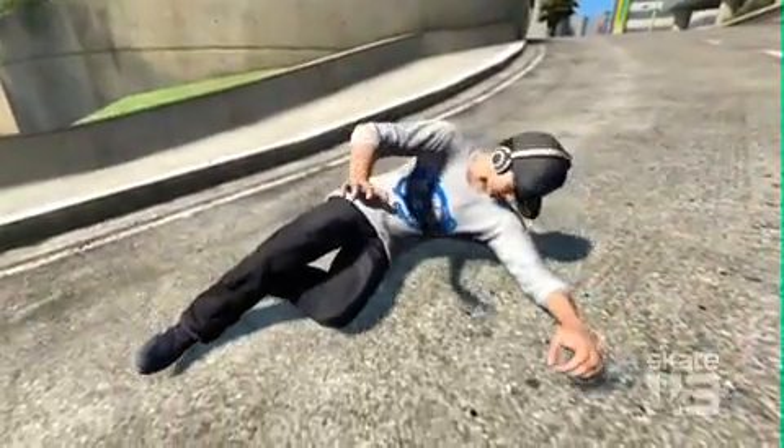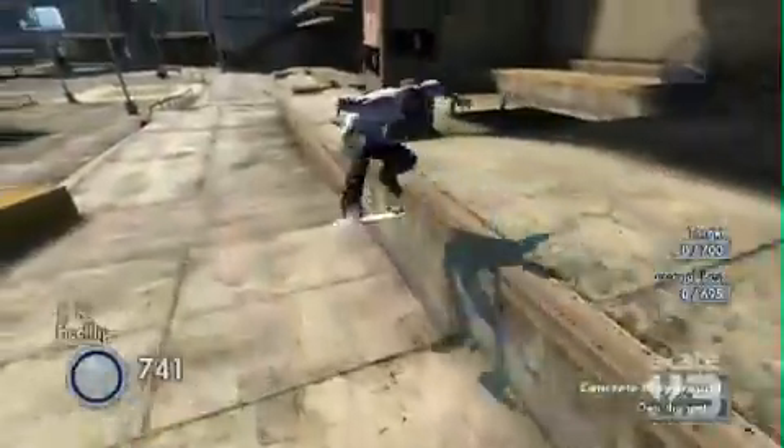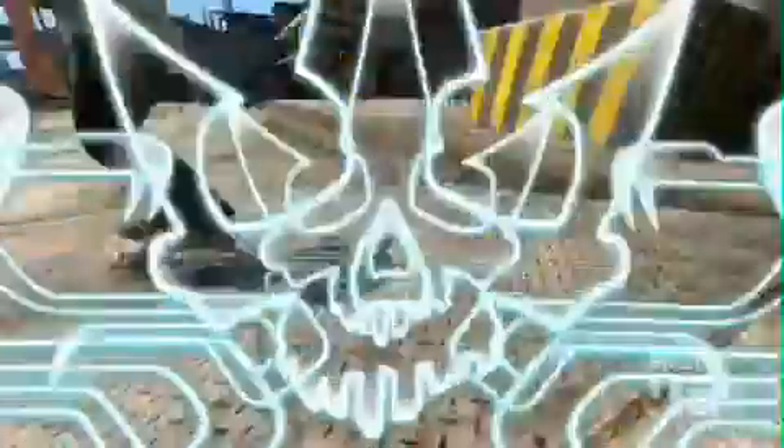Hey, save the showing off for your girlfriend! For Skate 3, we've added multiple ways to complete challenges. There's the way to hone the challenge, which is your basic completion, as opposed to killing a challenge, which is where you really show off your mastery. The biggest challenge I'll throw out to the community is: can you kill every challenge on hardcore mode?